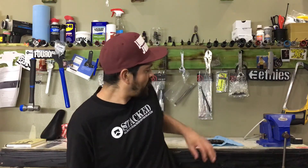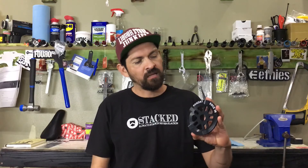Would you like to know what makes the Sunday Knox Guard Sprocket such a great buy? Today we're going to do an explain and review on the Sunday Knox Guard Sprocket.